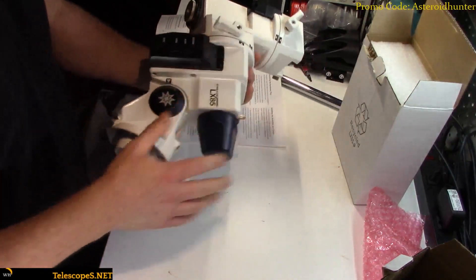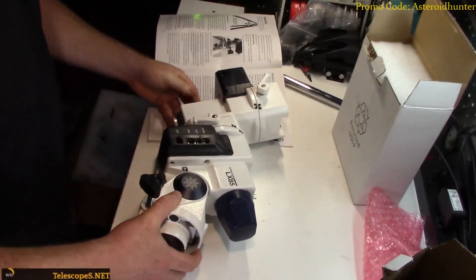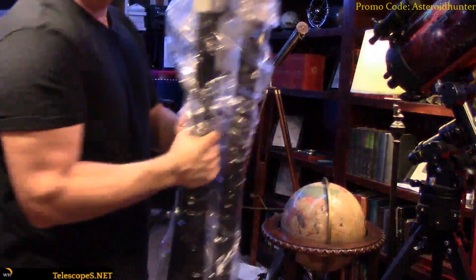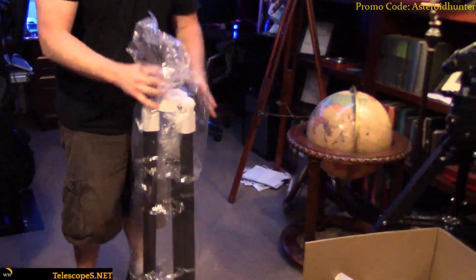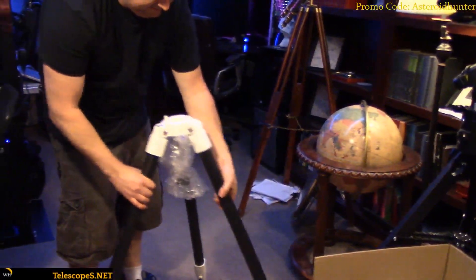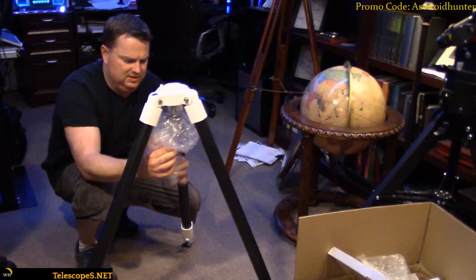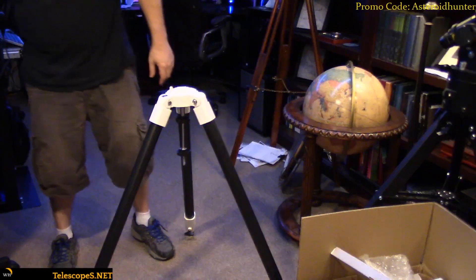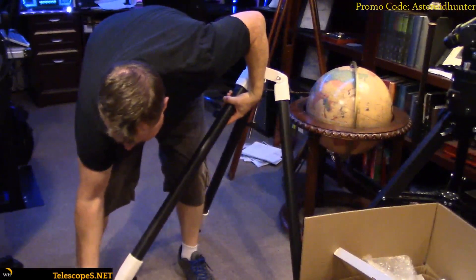Let's go over and take a look at the tripod, and then I'm going to put the head on this thing and we'll take a look at it on the tripod. I'll just pull the tripod out. Again, pretty well packed — this tripod unit is. Bubble wrap all around this thing. There's the plate over there. Looks like the legs are all extendable, as always.